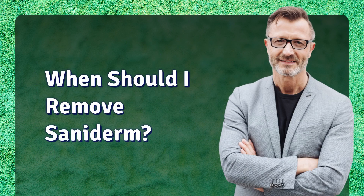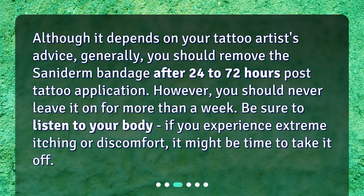When should I remove Saniderm? Although it depends on your tattoo artist's advice, generally you should remove the Saniderm bandage after 24 to 72 hours post-tattoo application. However, you should never leave it on for more than a week. Be sure to listen to your body — if you experience extreme itching or discomfort, it might be time to take it off.